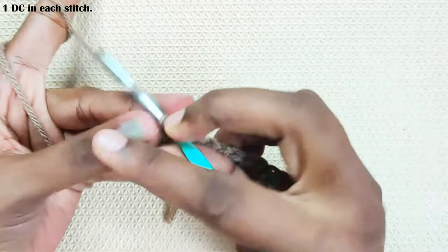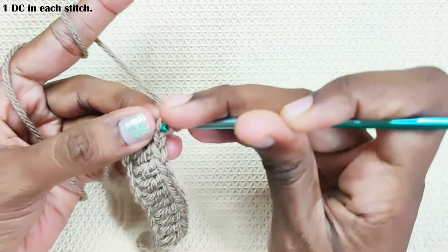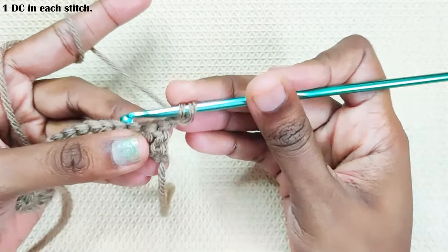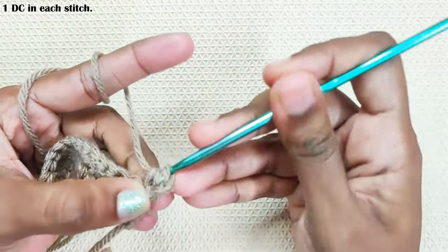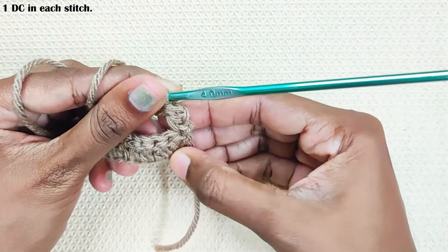Once you reach the end, to make the turning chain: chain 2, insert your hook in the first chain, pull up a loop, turn your work, insert your hook in the first stitch and pull up a loop, pull through the first two loops and finish the last two loops. This is one double crochet made and the turning chain made.